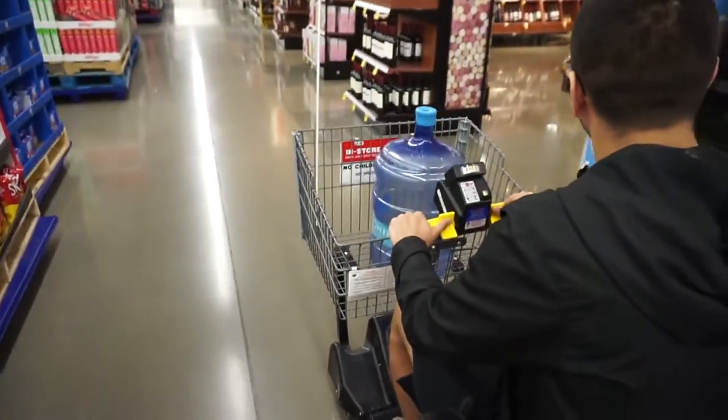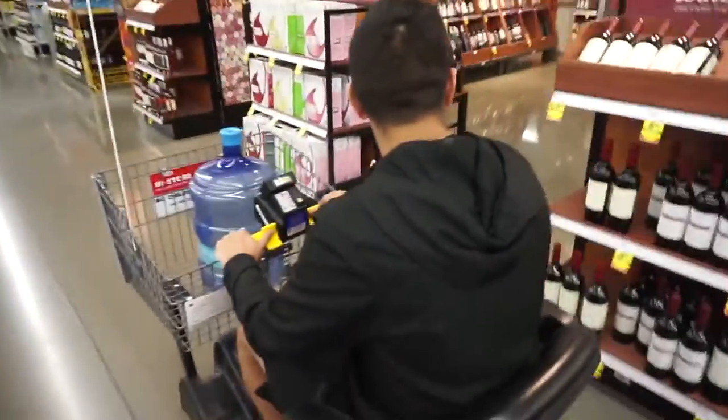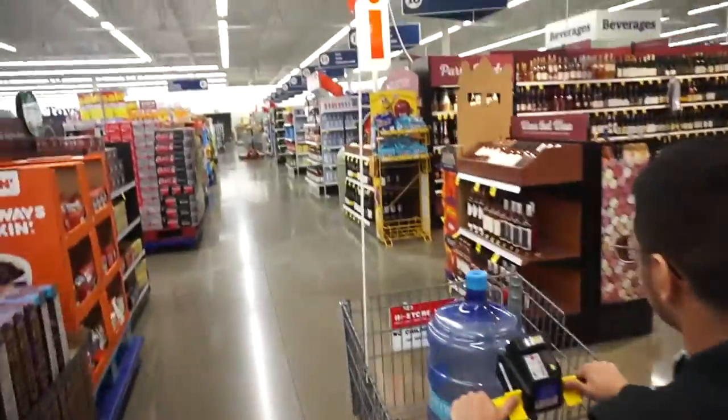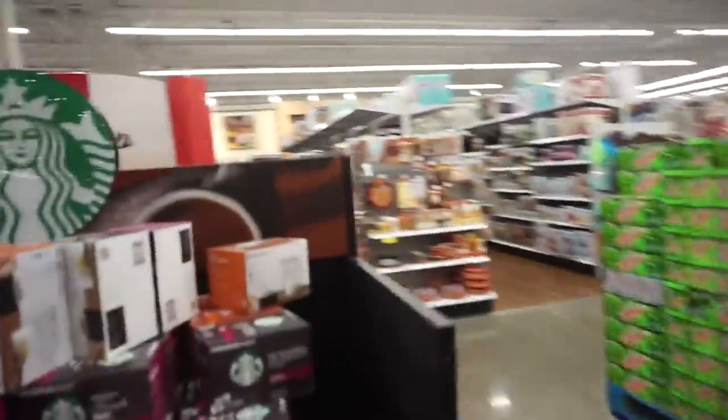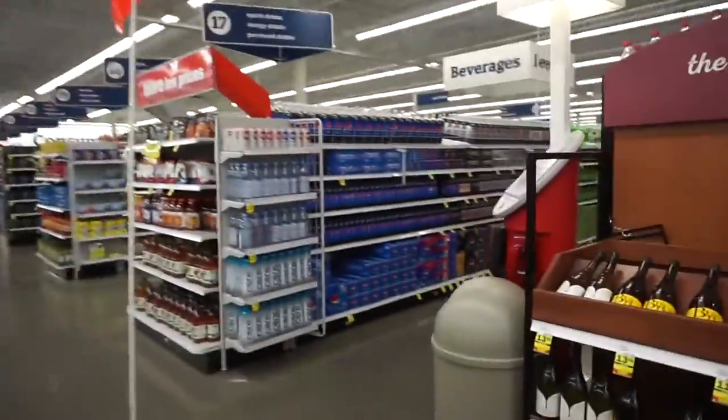We're about to go into Meijer. We gotta fill up this big five-gallon jug of water. I'm with the boy and we're at Meijer, it's almost 12. We are inside Meijer now — he took the cart. I think it's the next one over. I'm honestly so hungry, I haven't eaten since my workout, and everything here looks really tasty.